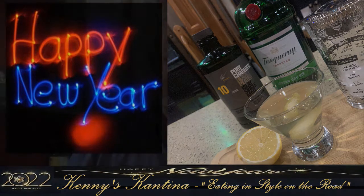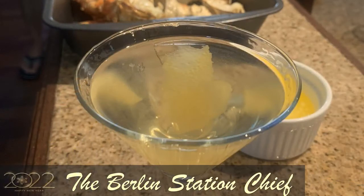Ryan Fitzpatrick, a fellow groomsman, actually has a home cocktail menu for his guests — it's pretty cool. On his menu is this Berlin Station Chief and I just had to try it. I thought it was great and I've been sharing it with my guests ever since. Now I'm going to share it with you.